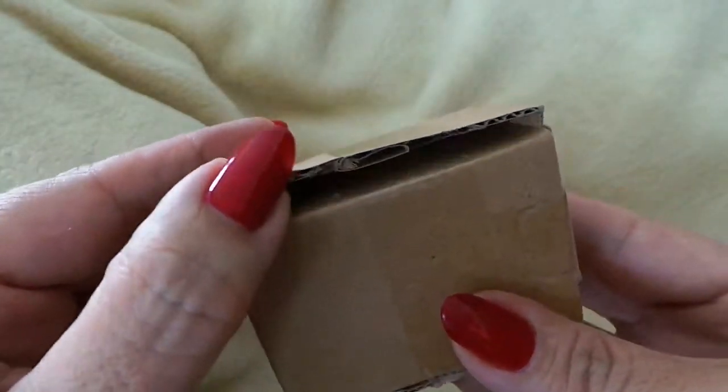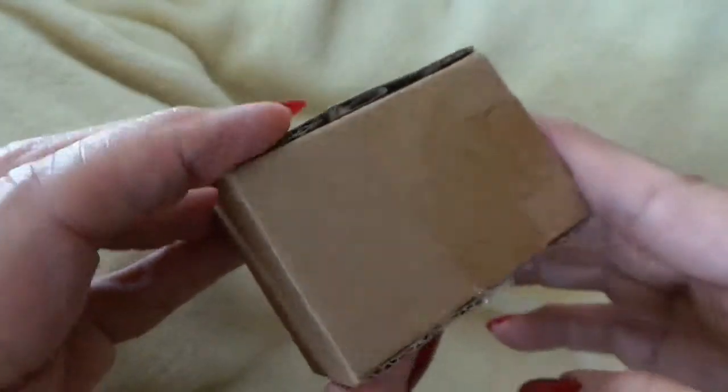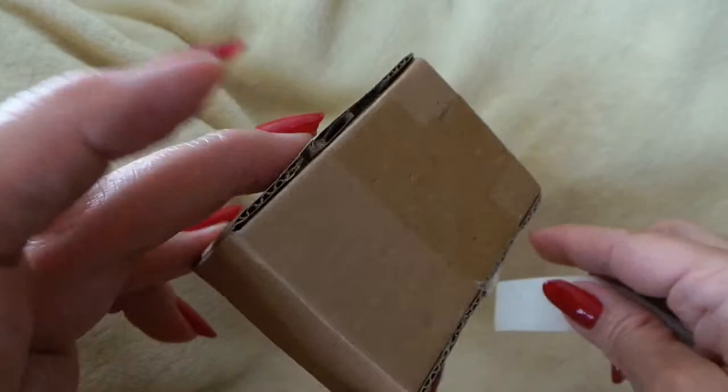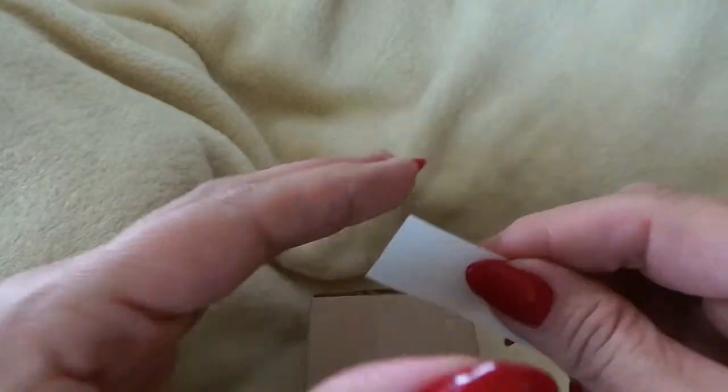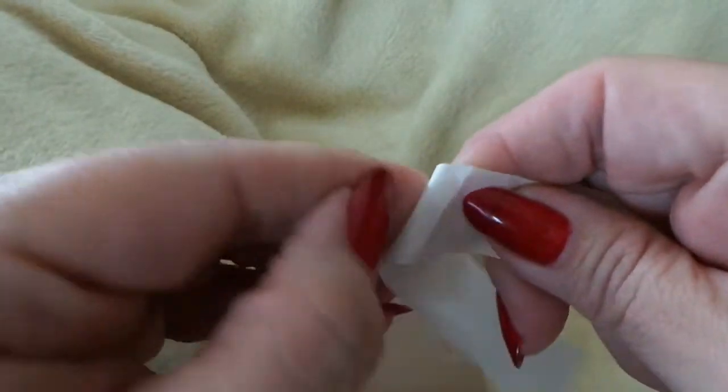Hello there. If you sell merchandise and you need to open up the box to inspect the contents but you need to close it again, or maybe you create handcrafted goods and you need a professional way to close the box or envelope, these labels are from a company called InStockLabels.com.